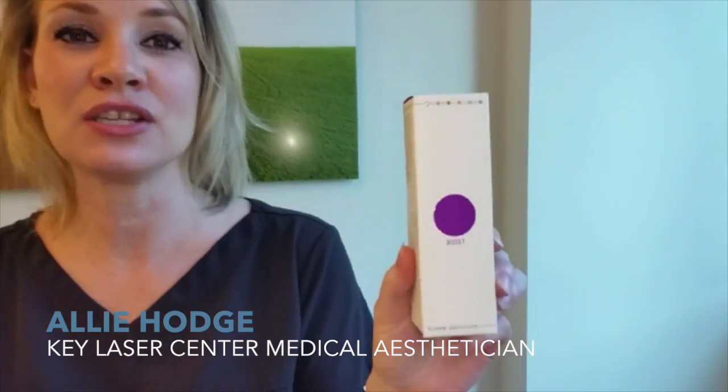Hi, I'm Allie and I'm here with the Key Laser Institute and I'd like to introduce you to our product of the month, which is our Boost Mask. It's by Soam Institute. It's a pumpkin mask. You'd apply it maybe twice a week, a thin layer to the face, leave it on about 15 minutes, and then you'd wash it off.